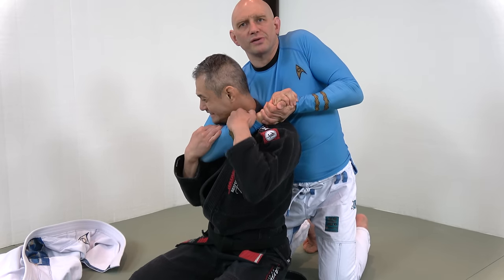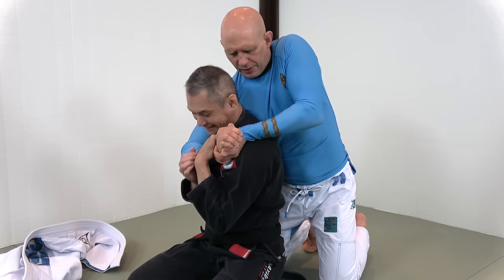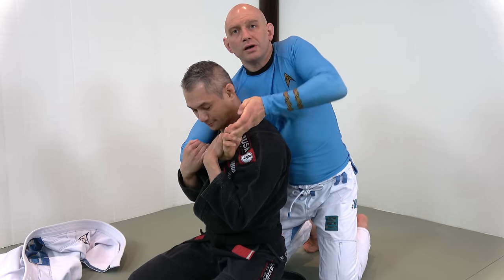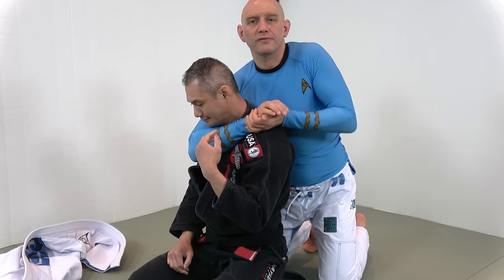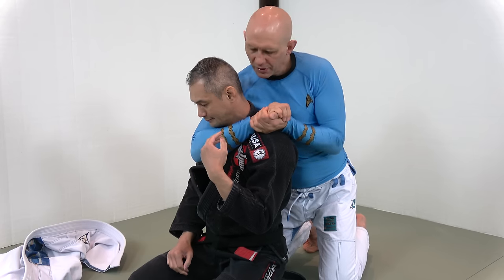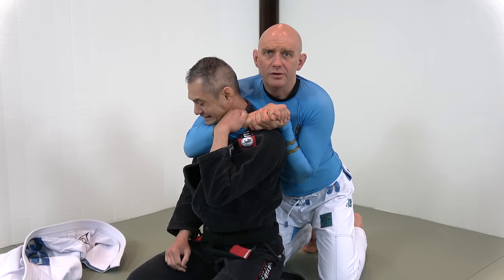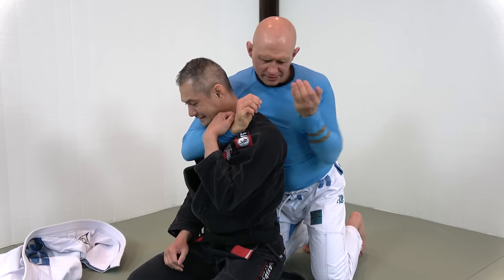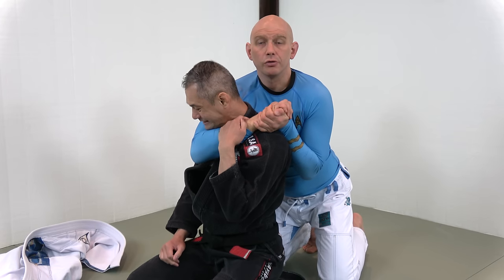Watch Richie pull my hand off of his neck here. That's because this forearm is up — he's created a couple inches of room in front of his throat. No good for me. So as he begins to pull, I drop this hand down. Now it creates a backstop here. I don't give him a lot of room.